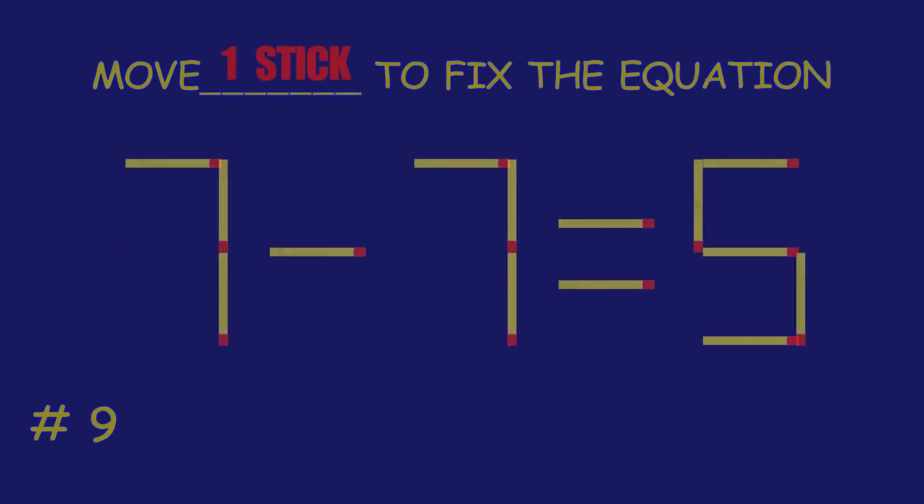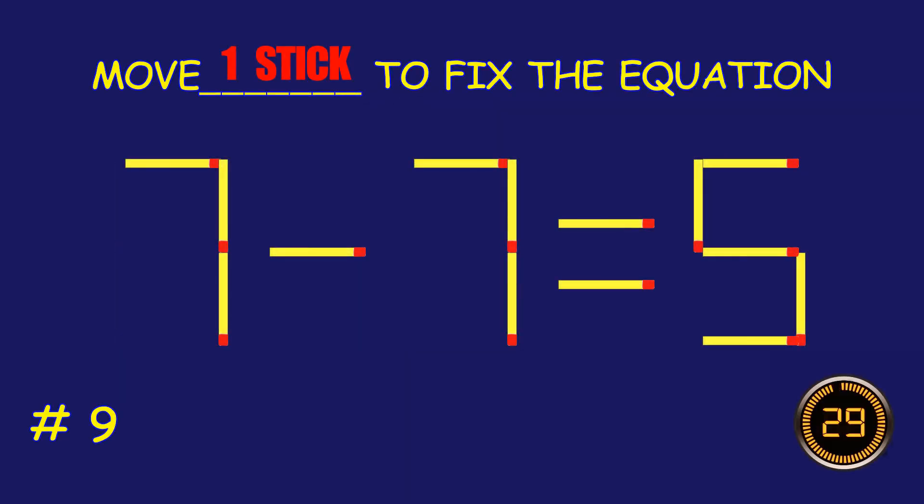Puzzle 9. Can you move one matchstick to fix the equation?